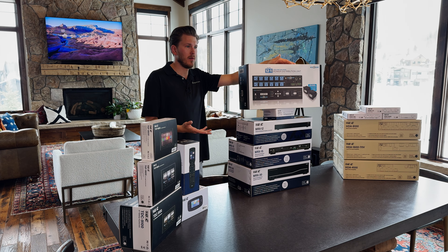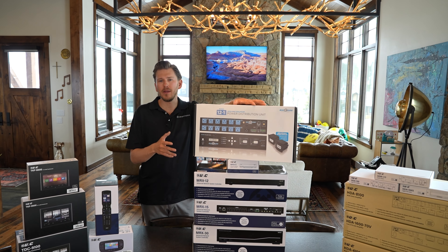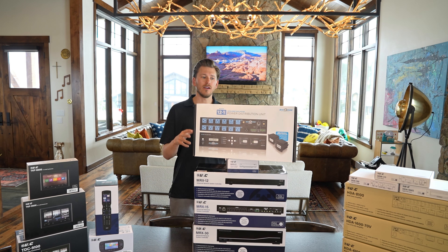I can't tell you how many homes just got wiped out — talking hundreds of thousands of dollars in gear because they don't have any surge protection. It's just a heartbreaker when we come in and find out the last installer didn't put in any surge protection. A lot of these surge protection companies have warranties and guarantees that they're going to protect your equipment. So you want to protect all the gear that's in there.